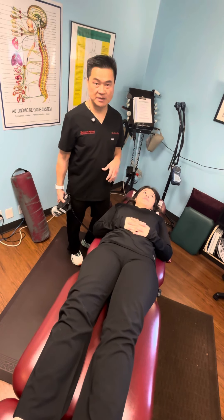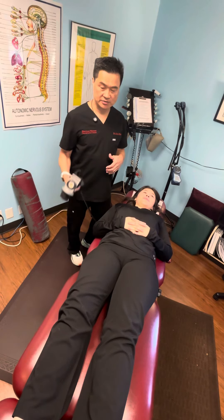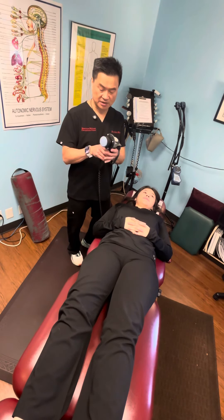Thank you for watching this video. My name is Dr. Xiong Huang, which is one of the Chiropractic Center. I'm gonna demonstrate what this percussor does.